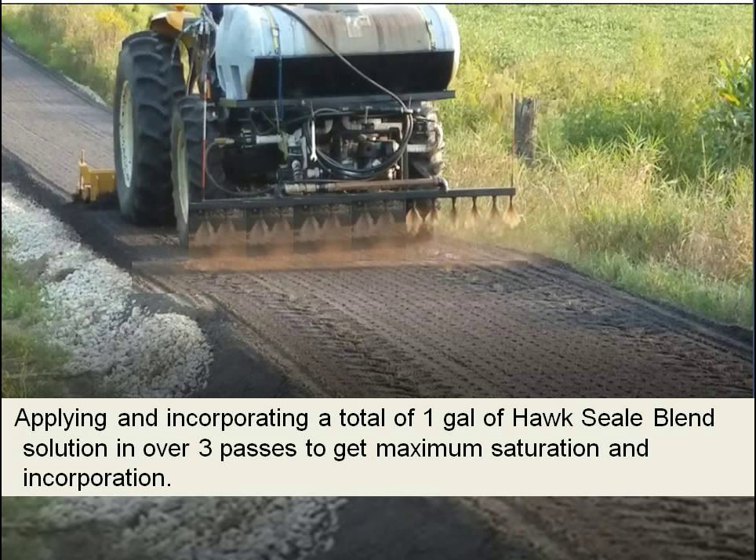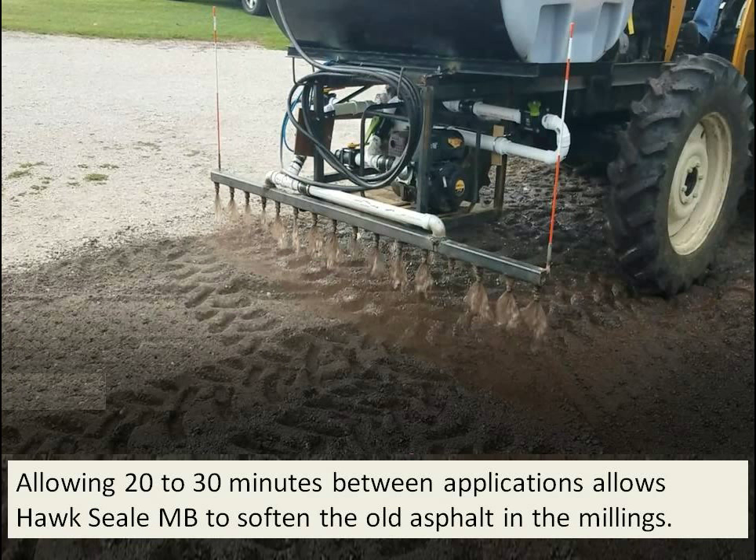Hawk Seal blend is a forgiving product to use. The solution can be diluted plus or minus about 2 to 3 percent without hurting it if you need to stretch it to get your project done. The millings will tend to take as much as they need — in some areas you may need to go over it a couple extra times if it's extremely dry millings compared to the next load.